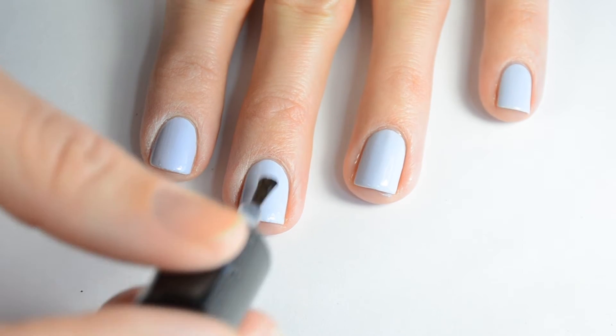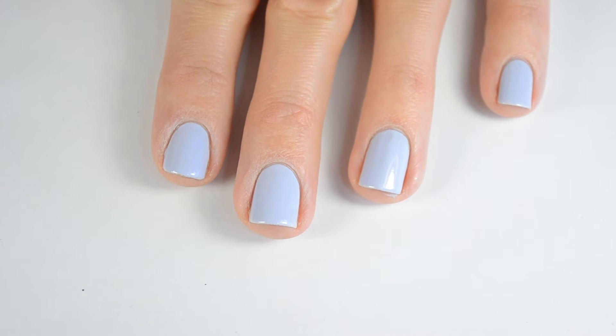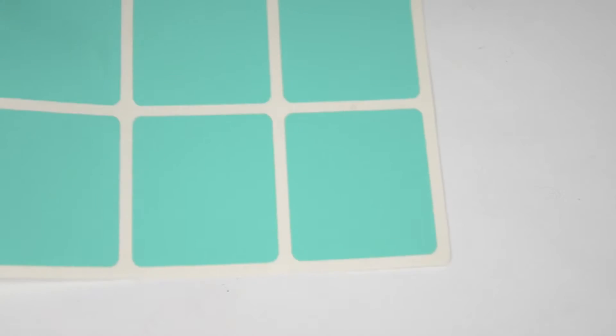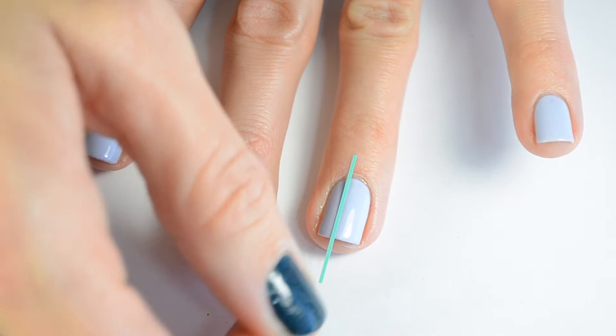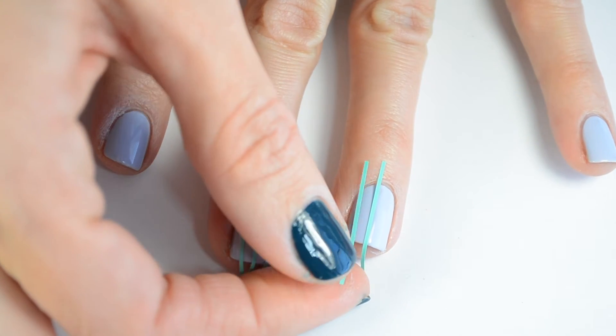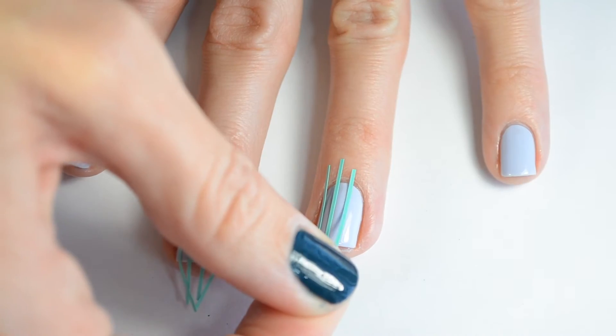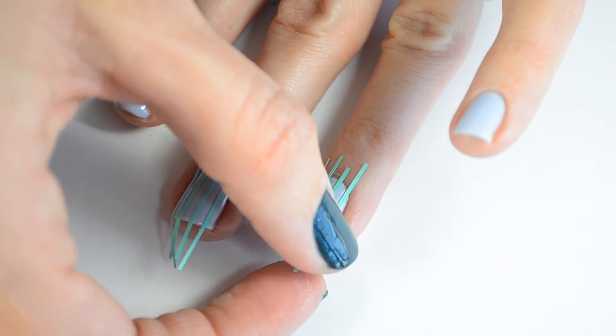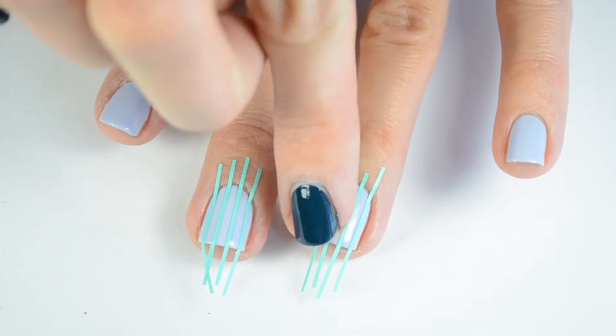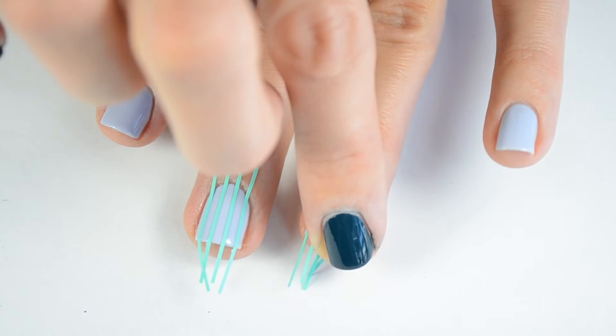After that has had a chance to dry for at least 10 minutes or so, I'm going to go ahead and take my skinny straight tape and apply it to my nails. I applied the straight tape a little off-center because I wanted the white to go right down the center of my nail, and then I applied three more to make four total. Just make sure you space them out evenly and then press them down firmly so they have a nice seal.